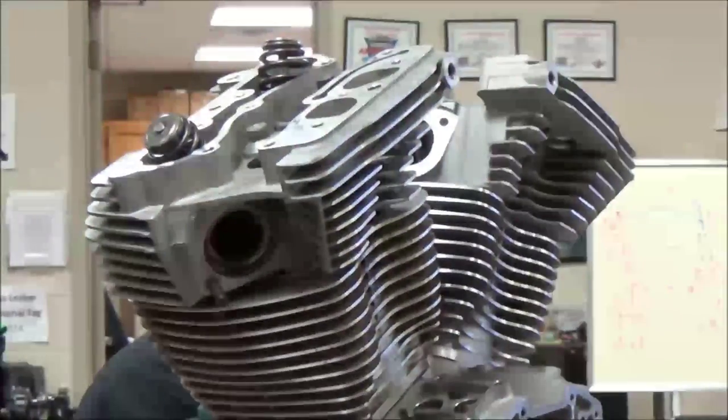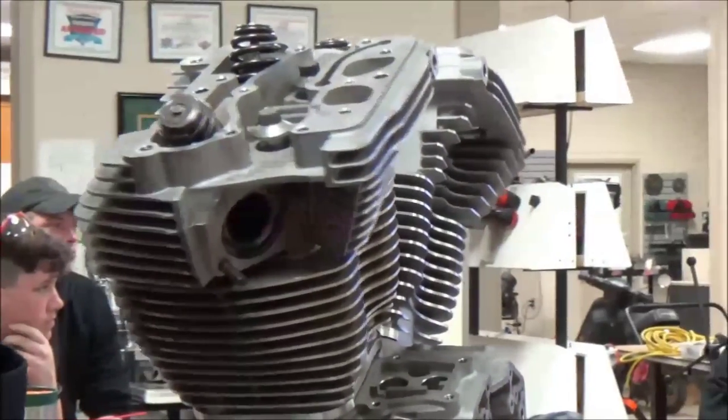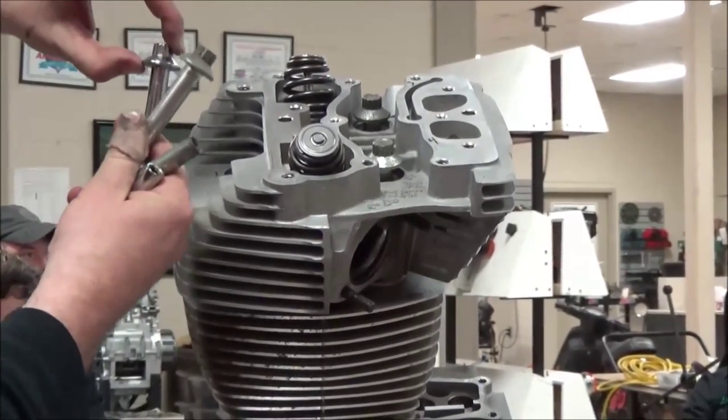You're going to see me duplicate the process here, but we're really going to get into Harley-Davidson head torque and what that looks like. We've got four fasteners — some short ones and some long ones.